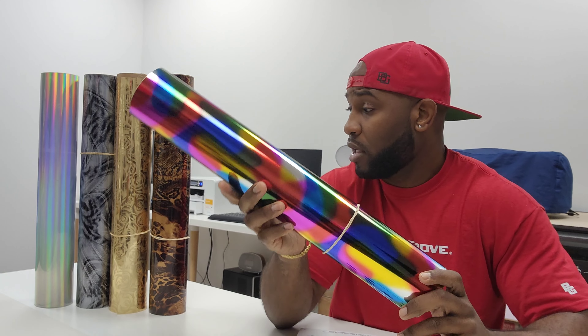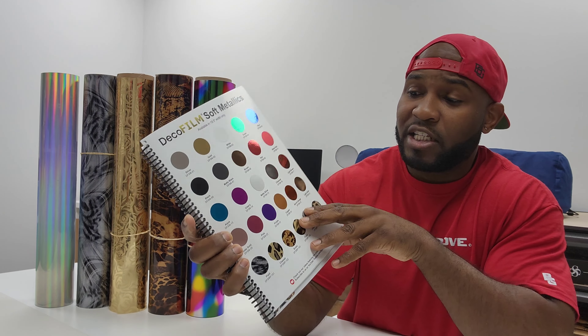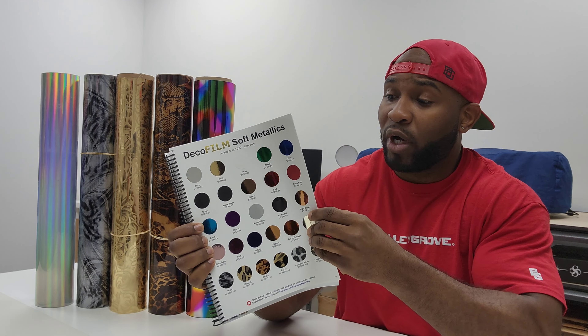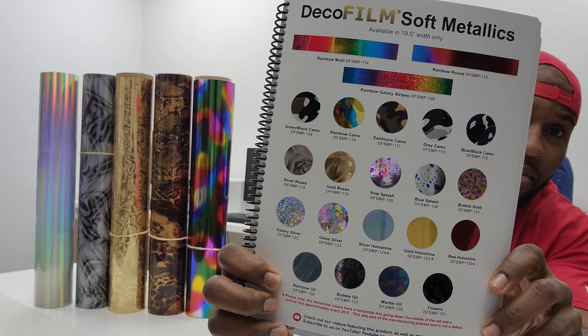We're actually going to do a cotton shirt today with a design I've made up, just to give you guys an example of the finish. This right here is actually one of my favorite soft metallics — the round rainbow. Outside of my other favorites, silver and gold hollow shine, those are my top two. But this round rainbow is also one of the popular colors and design materials in the soft metallic line. The color count is 48 different colors — two pages worth of soft metallic colors with specialty.